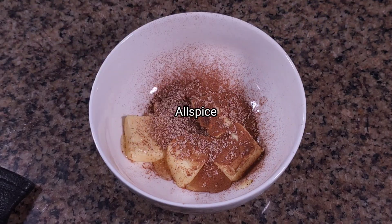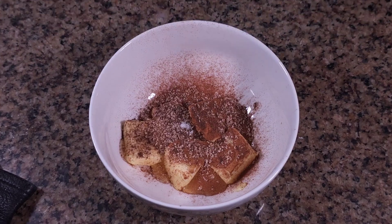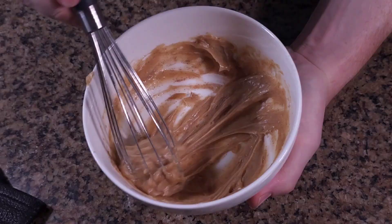While the bread bakes, let's make the spiced honey butter. Softened butter, honey, and spices come together to create an elegant spread, providing warmth and sweetness.